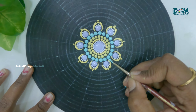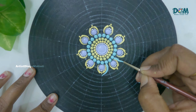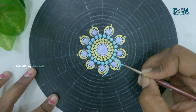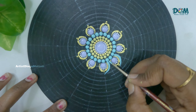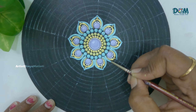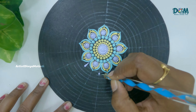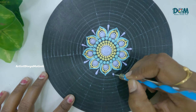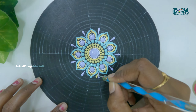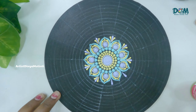Now I am painting a few brush strokes using a zero number brush. To do these brush strokes, place the brush at one end and then drag it slowly. When you come to the end, slightly lift the brush — this way you can do these brush strokes easily. If you are a beginner this may be a little bit difficult, but if you first practice on paper it will become much easier while doing it on MDF.